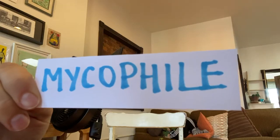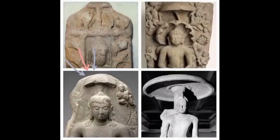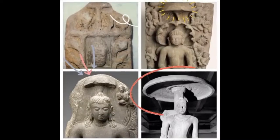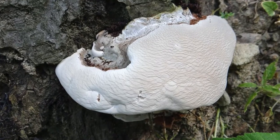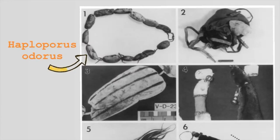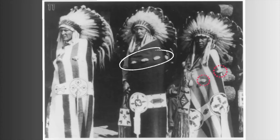I myself am a mycophile, which means that I love learning about, harvesting, and eating mushrooms. Indigenous peoples all over the world have always known the importance of mushrooms for things like nutrients as well as medicine. In North America, Haplorporus odoris was, and still is, used by a lot of Native Americans to stop wounds from bleeding, make infusions for belly aches, and even to treat coughing. Most of the knowledge today's scientists have about mushrooms is owed to indigenous knowledge.